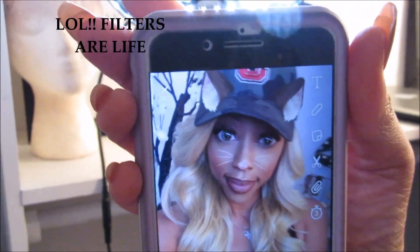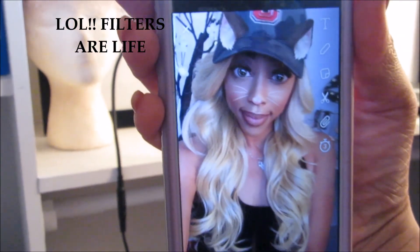I hate everything about this wig — like, who in the world decided this was okay? They really need to be fined. I can't even get a good picture with this thing. I don't look cute at all — too bad it's just not it.